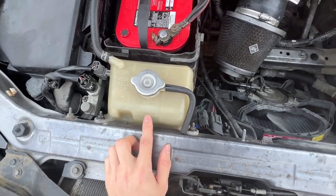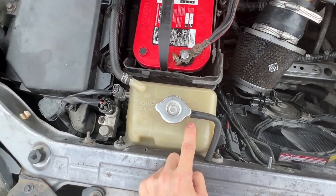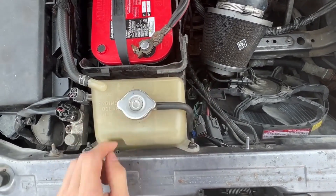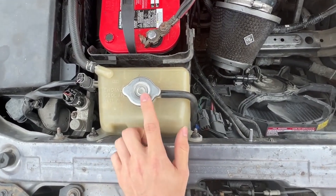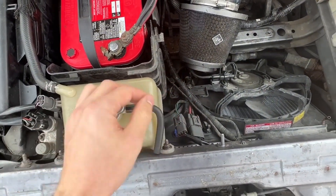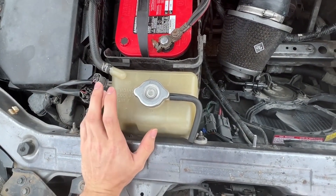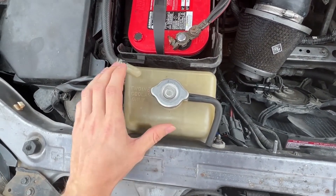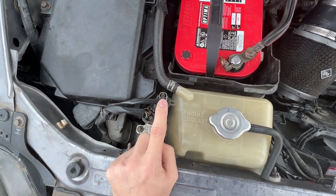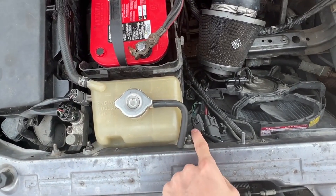As for the coolant reservoir tank, we're replacing it. There are three major problems with the stock one: it's prone to cracking, the sensor goes bad, and the hose here that normally faces down — if your coolant ever boils and overflows, it pours right onto the power steering connector, which kills your power steering. We're replacing this with a Bennett Built aluminum coolant tank, which eliminates the cracking issue, has a replaceable sensor, and resolves the overflow problem.